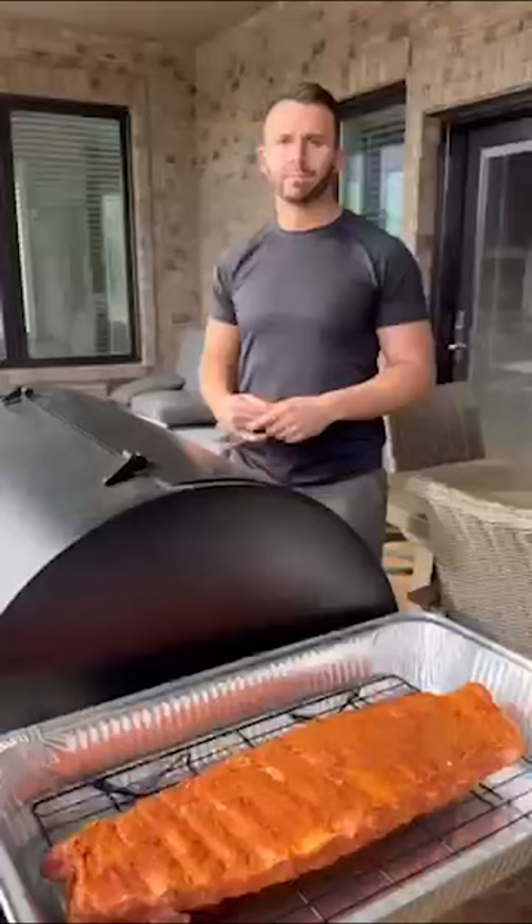We got the Traeger set at 250. We're going to smoke them uncovered for roughly about three hours. Make sure you kind of mush them together a little bit so that the ribs cook a little bit better.